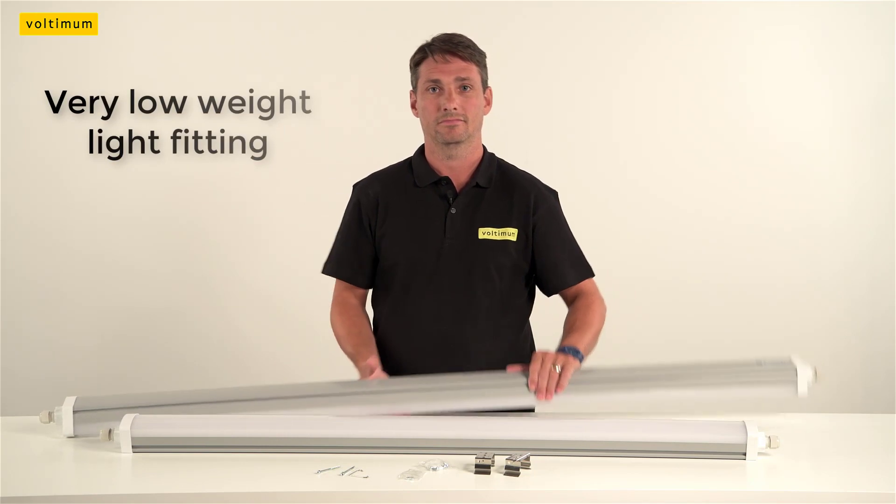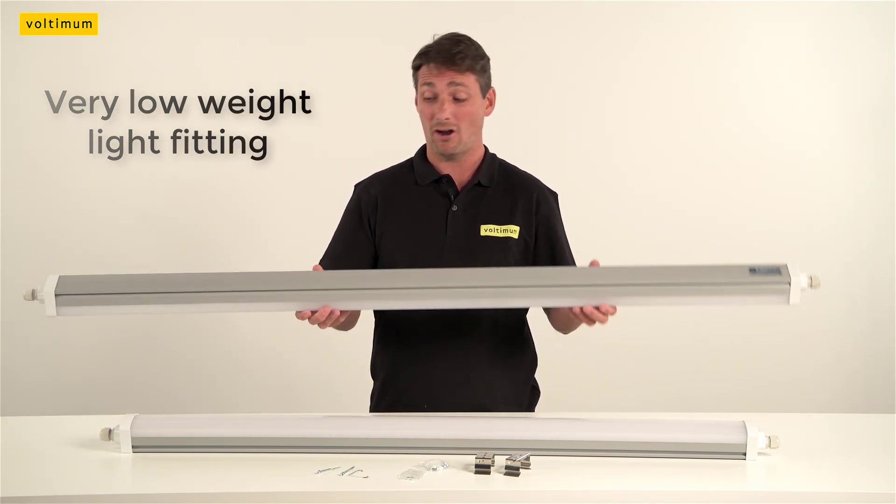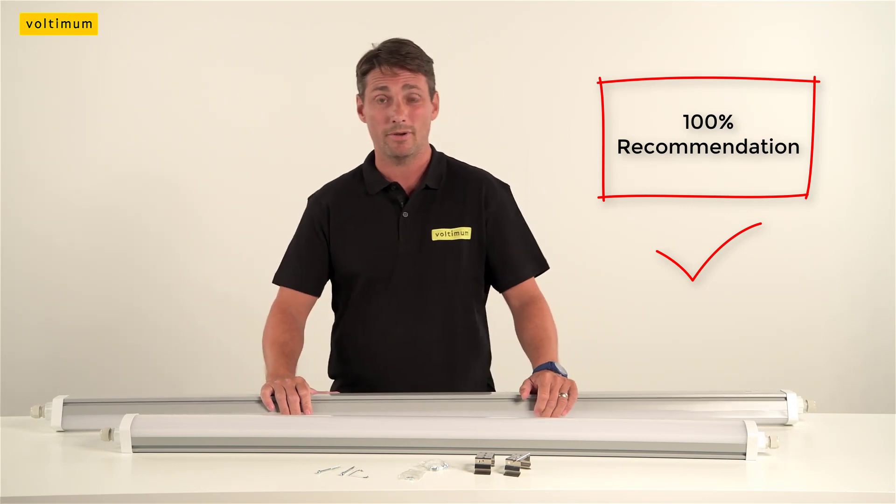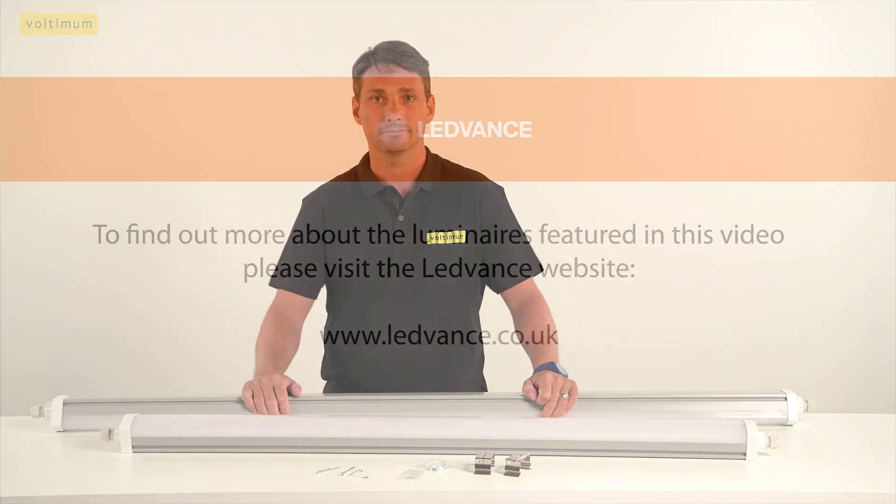The other feature — it's so light. You're not going to struggle putting these ones up. Would I recommend to electricians putting up LED strip lights? 100%. Exactly.